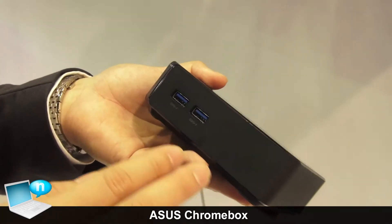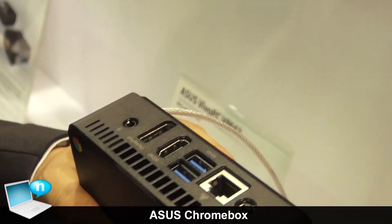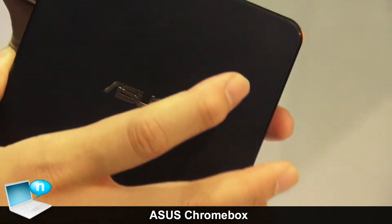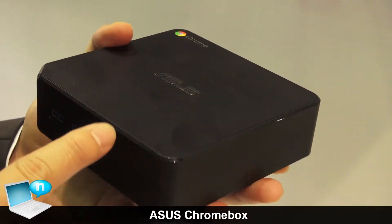For connectivity, the Chromebox has 2 USB 3.0 ports in the front and 2 USB 3.0 in the back. We also have LAN, HDMI output, DisplayPort output, and card readers. For the small form factor, we have dual-band wireless inside.